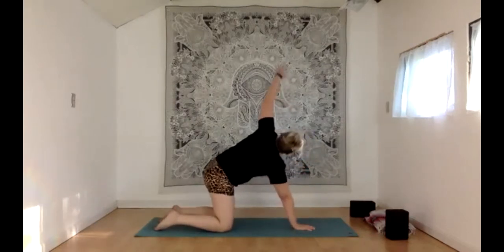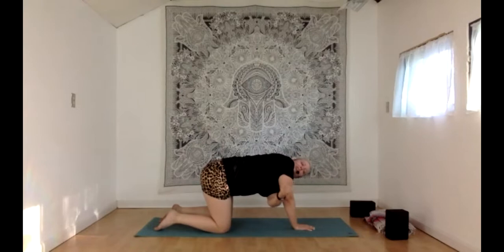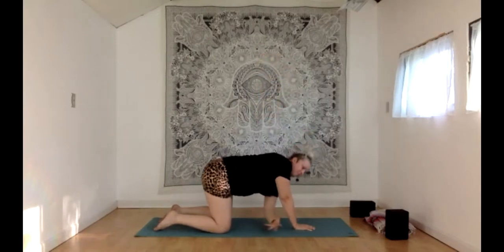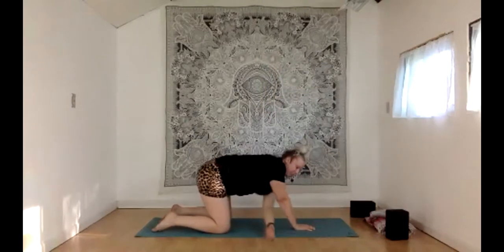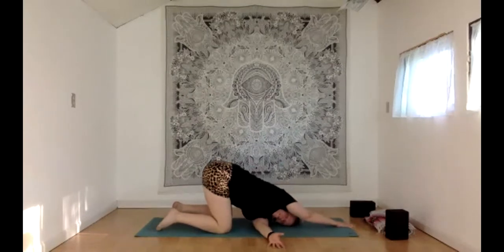With your inhale, reach the left hand way up high — thoracic twists here. With your exhale, dip and twist, reaching that left hand down and through as much as you can. Inhale back up, exhale dip and twist. One last time: inhale reach high, exhale thread the needle — left hand goes all the way down and through, left shoulder and left side of the head finding the floor. You could keep your right hand in place or walk it up toward the top of the mat. Take a few nice breaths here, feeling into that left shoulder and left upper back.